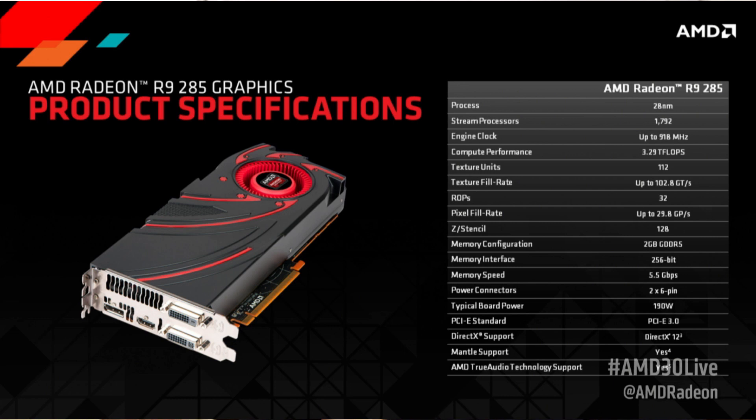One of the things that makes this card actually superior to the 280 is it's not just a rebranded 7950 graphics card like the 280 is. This is a true GCN, or Graphics Core Next architecture, which AMD launched with its Hawaii-based GPUs. This thing has got true audio, HD media accelerator, power play technology, power tune technology, and zero core power.